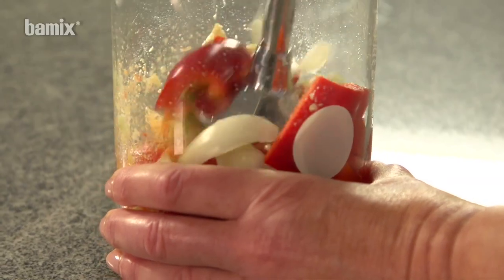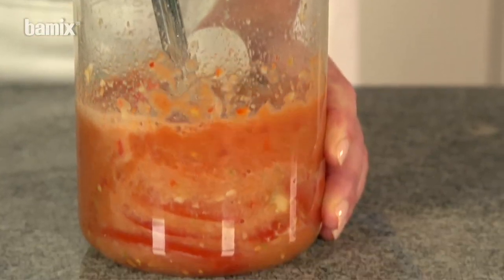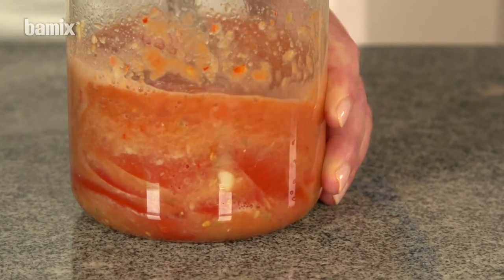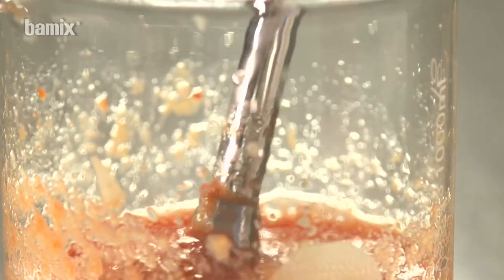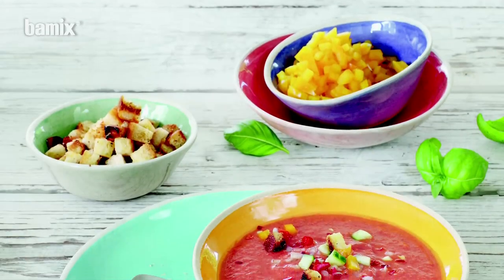Switch the Bamix to level 2. While working, turn from the wrist, hold at an angle and then raise. Repeat the procedure until the desired level of fineness has been achieved.